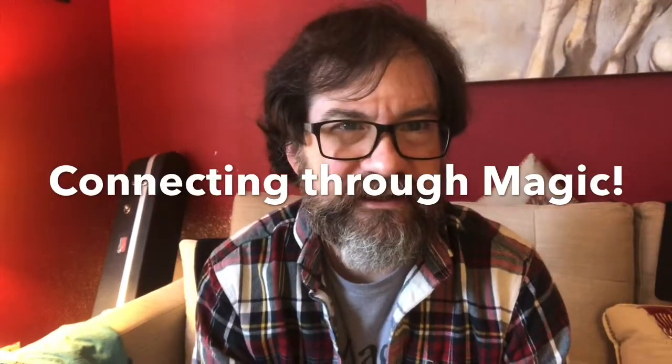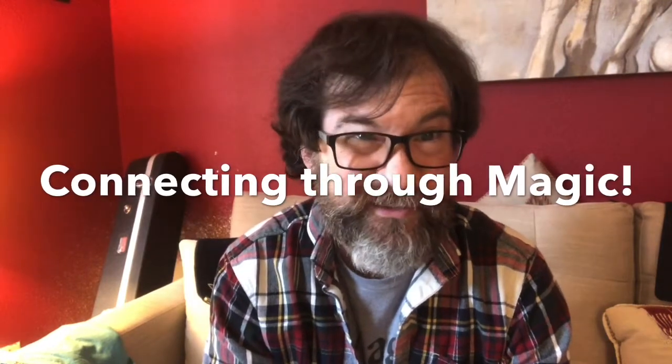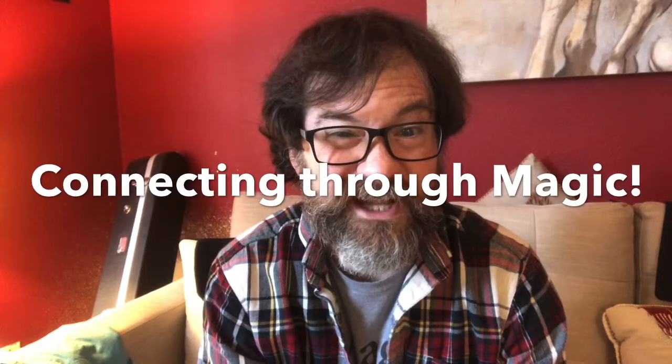Hey my friends, John here with another episode of Connecting Through Magic. We're going to do a coin trick today. I'm going to show you a coin move that can be used for a lot of different things — using a coin, but also using another object. It's from a book called Modern Coin Magic by Bobo.